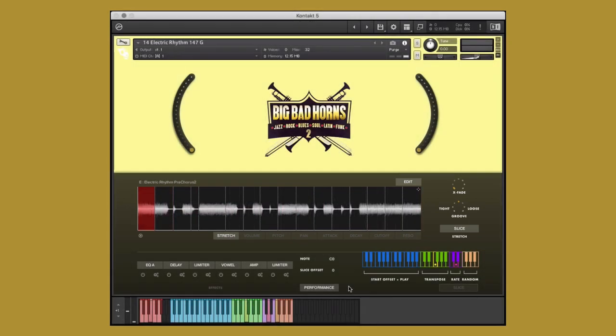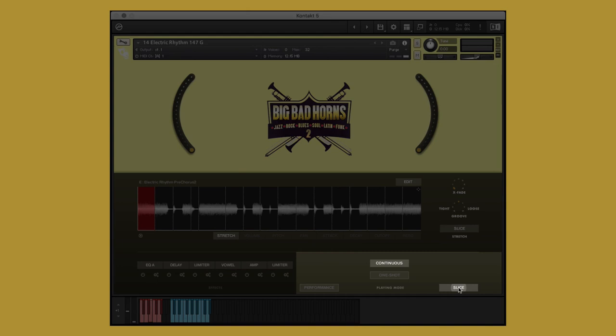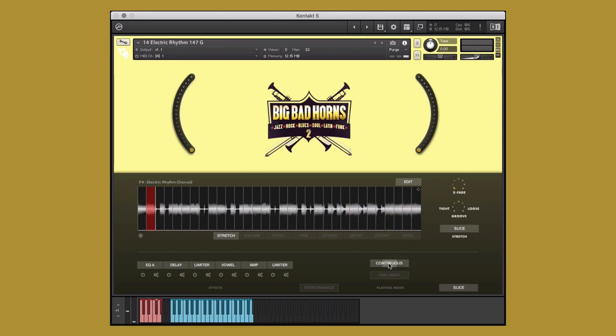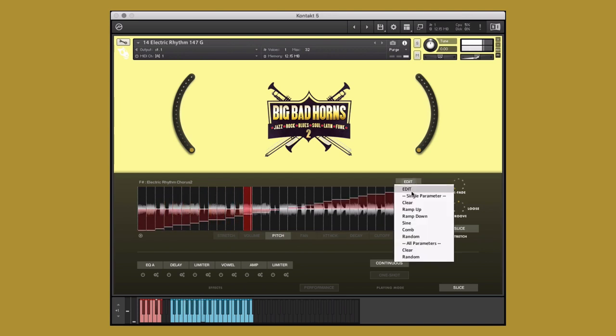Now let's take a look at this electric rhythm guitar sliced instrument. The slice performance mode maps each of the performance's slices to a single key on the keyboard. The slice mode has two performance options, continuous and one shot. Continuous mode allows you to create customized performances by performing the trigger location from your controller in real time. And one shot mode allows you to trigger one of the audio file's slices as a single performance. Now we can treat each slice as its own sample to create the ideal performance for our project. In the edit menu, you can make macro adjustments to the various parameters, or even generate random levels on all parameters.